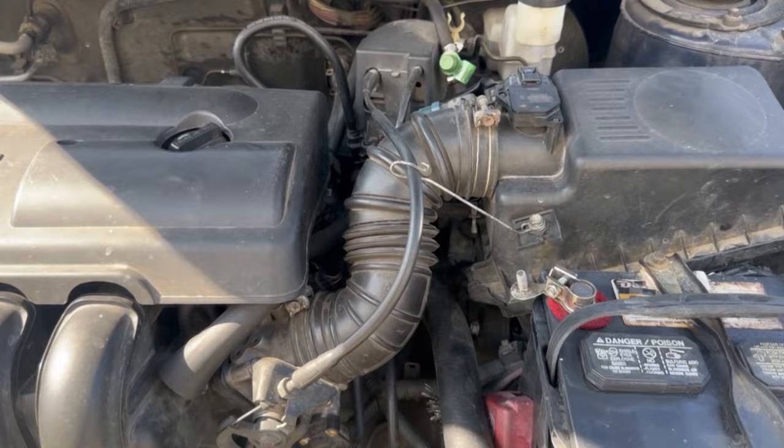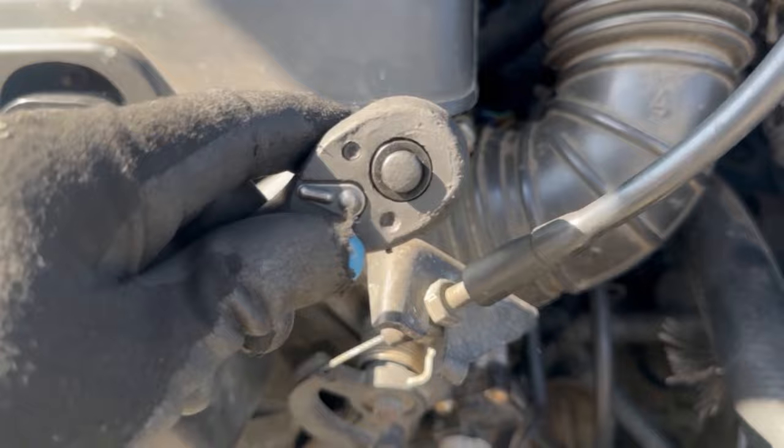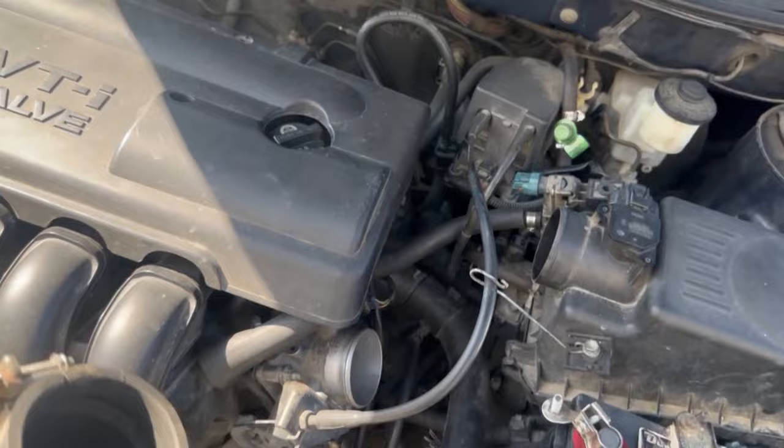Loosen up the clamp on the breather hose. You got a 10 millimeter clamp right here and you also have one right here. It comes right on out and now you have a lot more room to work with.